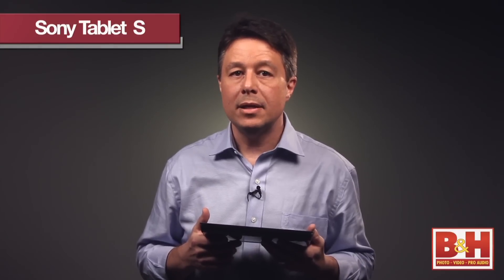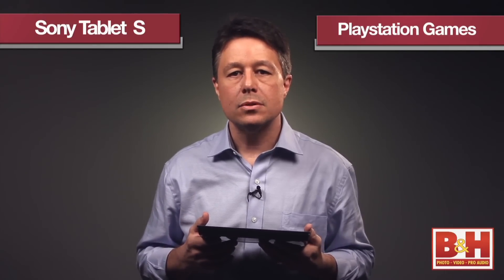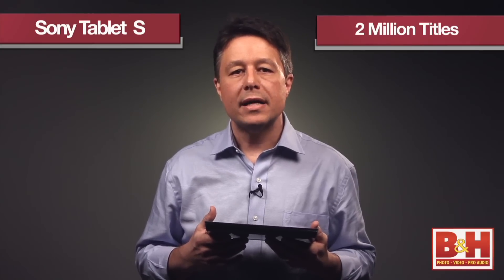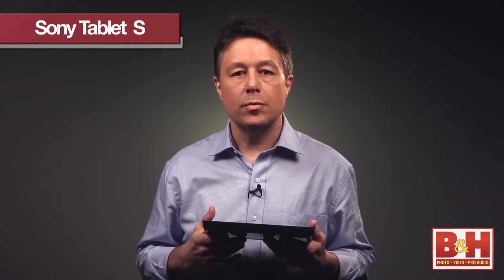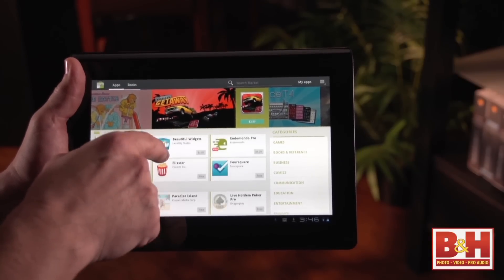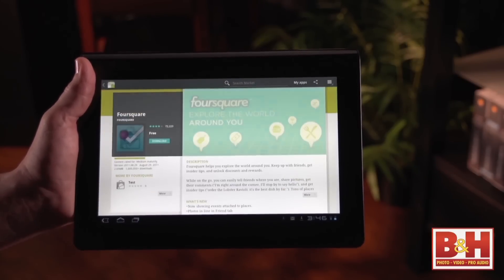If you're into entertainment, you're going to really love how Sony has this tablet set up right out of the box. It comes loaded with Sony's entertainment pack, which includes two PlayStation-certified games, a six-month membership to Sony Music Unlimited, a free movie from Sony Video Unlimited, a free book from the Sony Reader Store — and there are already over 2 million titles in the Reader Store. Plus you'll have access to free movies and TV shows from Crackle until November 15th, and exclusive access to the official Foursquare Android app until October 31st.